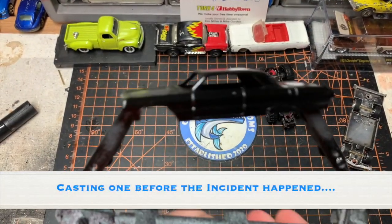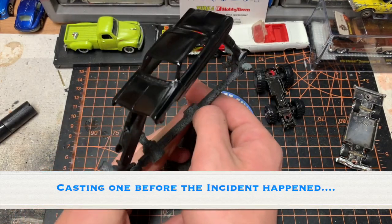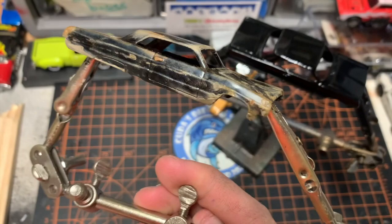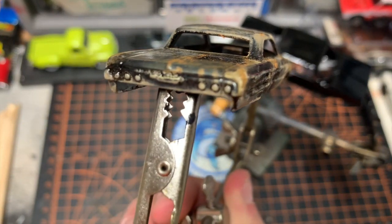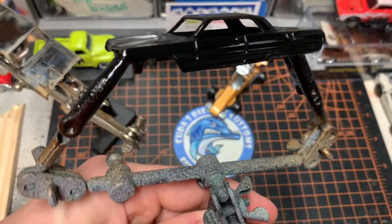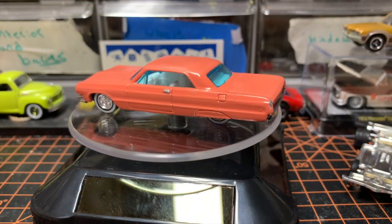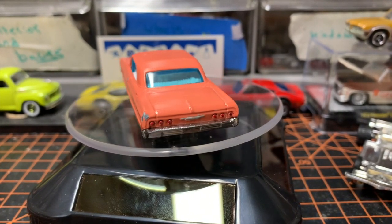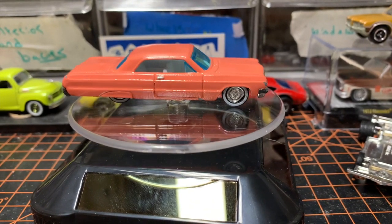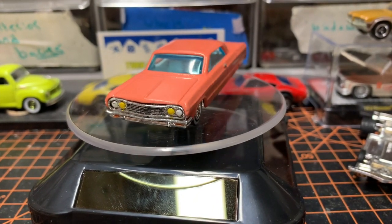So for paint today, before the incident happened, I used a simple Rust-Oleum black. Right before I freaked out — as you can see — there are now two castings. That's the original casting, the one that gave me troubles, and the one I threw on the ground. I sadly dropped it and broke it, so I decided to make a junkyard car out of her. Here's the new casting, freshly painted and looking cool. I apologize to my commission customer for breaking your original car.